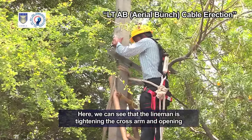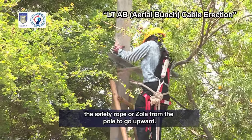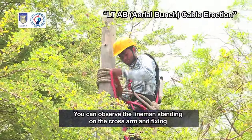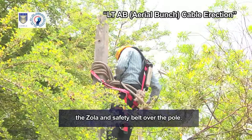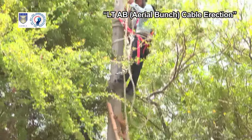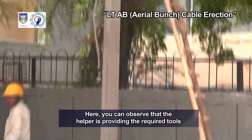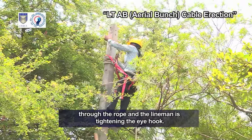Here we can see that the lineman is tightening the cross arm and opening the safety rope or Zola from the pole to go upward. Now the lineman has climbed onto the cross arm. You can observe the lineman standing on the cross arm and fixing the Zola and safety belt over the pole. A helper is providing tools and eye hook from the ground through a rope. The lineman is fitting the eye hook by inserting it into the holes of the PCC pole, and the helper is providing the required tools while the lineman tightens the eye hook.